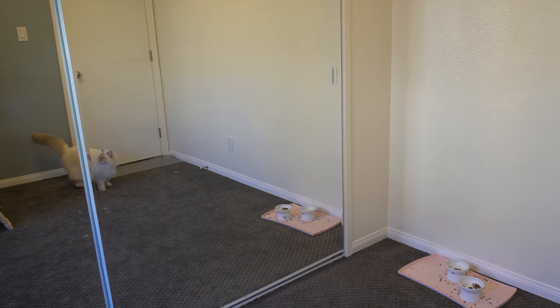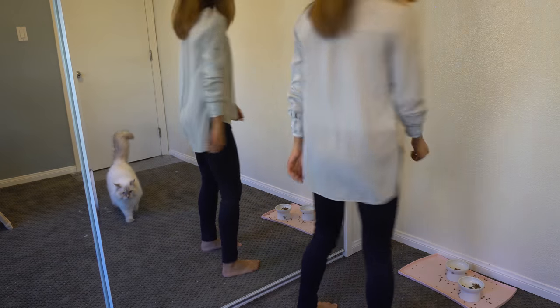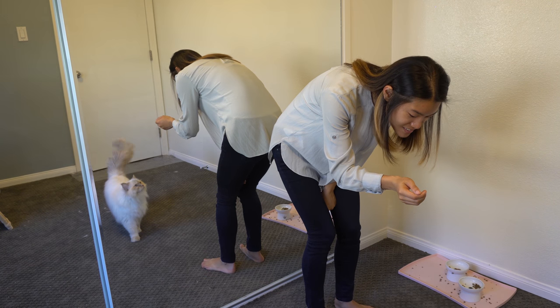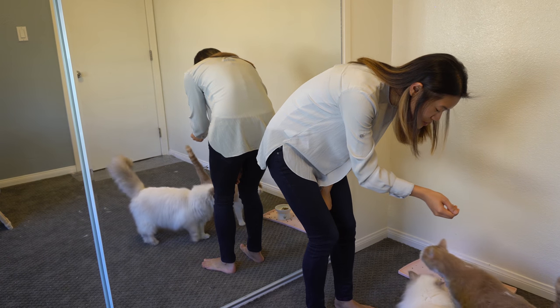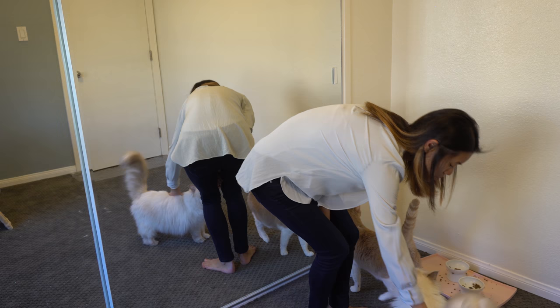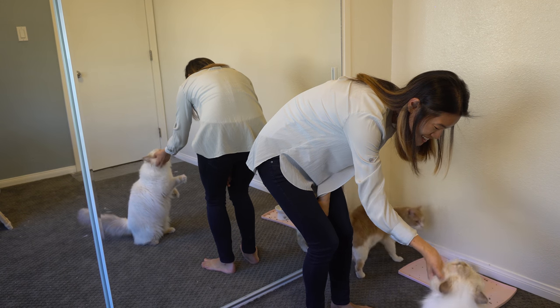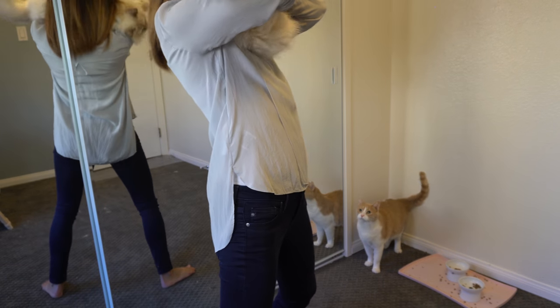The cats are meowing. Someone calls out 'Milo?' and 'Samuel?' then 'Will someone?' before greeting: 'Hi! Good! Yes! Good!' Then noticing: 'Look at these dirty feet! Dirty as fuck feet!' followed by a kiss sound.